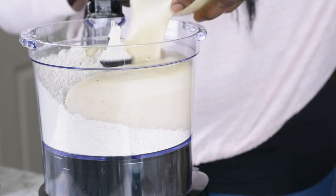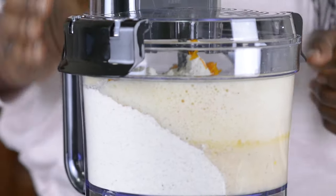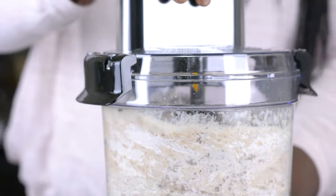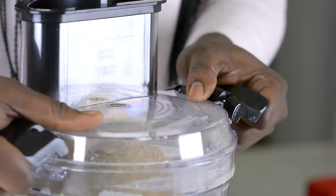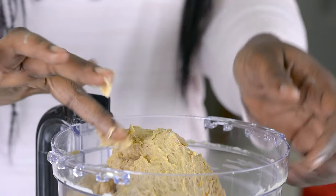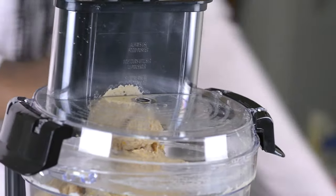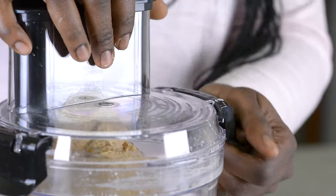I'm going to be adding my yeast mixture, then my orange zest. I'll be using the pulse button to process this. Can you see it's coming together already? I just want to show you the texture of the dough before we proceed — it's really soft, and that is why you cannot really work it with your hand. The best thing to use is either your food processor or your stand mixer. If you are using a food processor, you're going to use about four to five minutes. And if you use a stand mixer, you're going to use about eight to ten minutes.